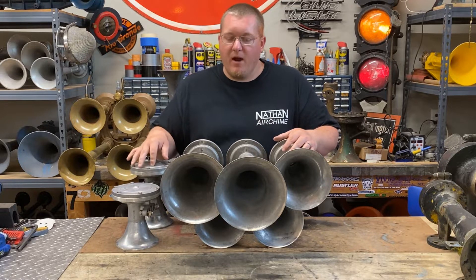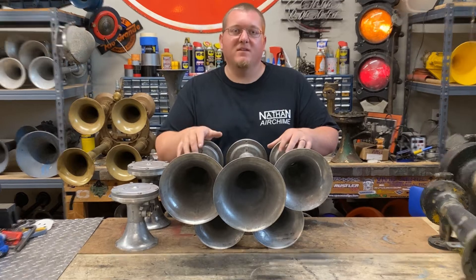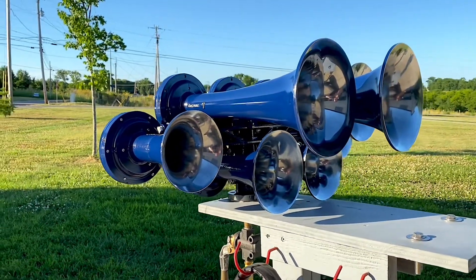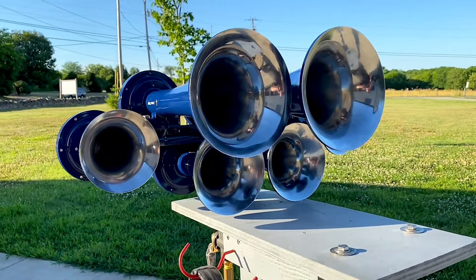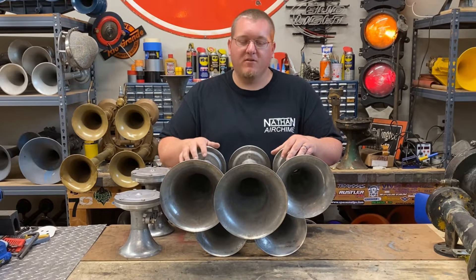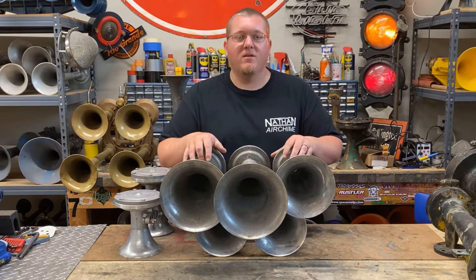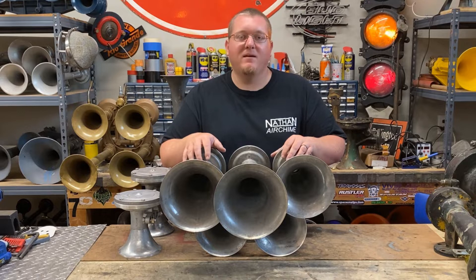I'm going to show you how to build the brackets and we are going to be turning this into this. So this is going to be a two-part series, so y'all stick around for the second part. The first part is going to be putting the horn together and getting the brackets made. The second part is going to be painting and polishing the bales.